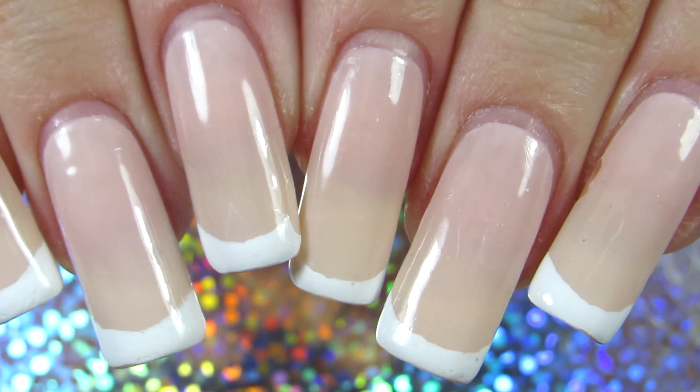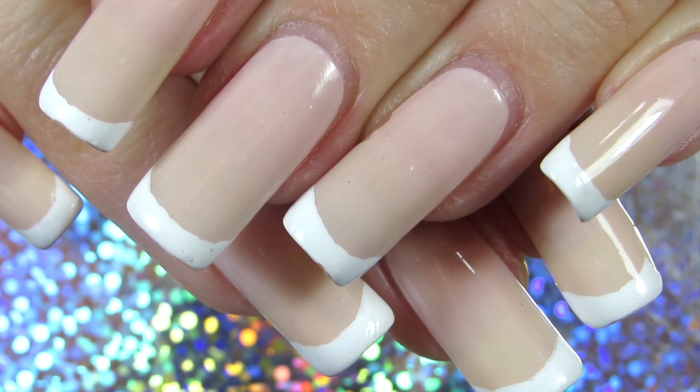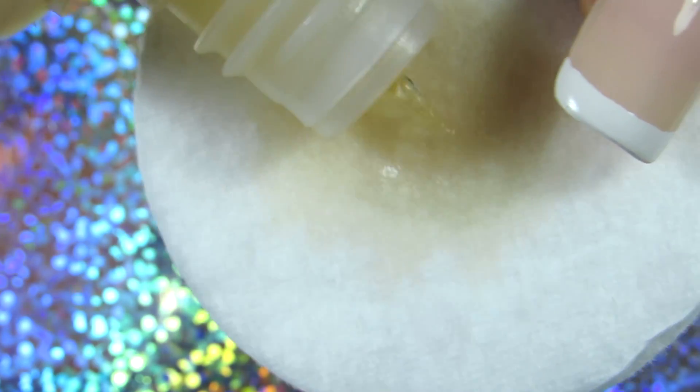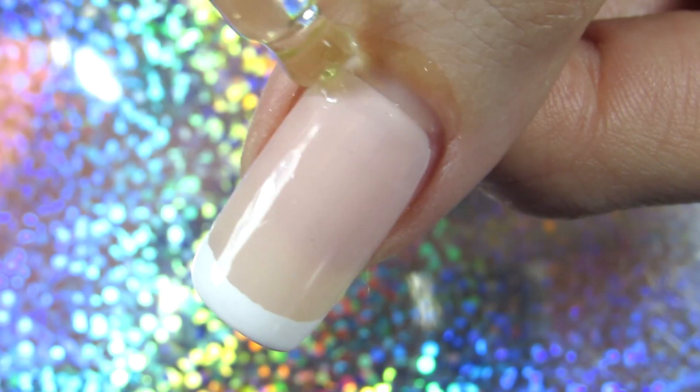Hi everyone, welcome back to another video of mine. Today I have my winter nail care routine for you. These are my nails currently and I'm going to remove my nail polish. I'm first applying some oil and then going in with acetone.